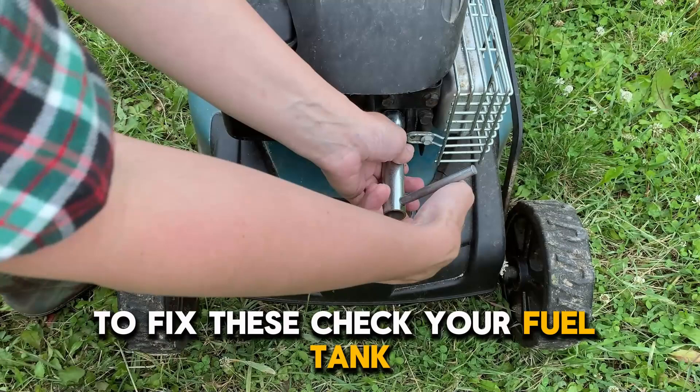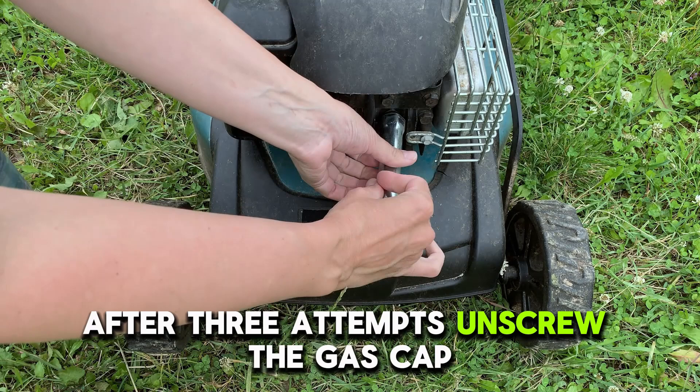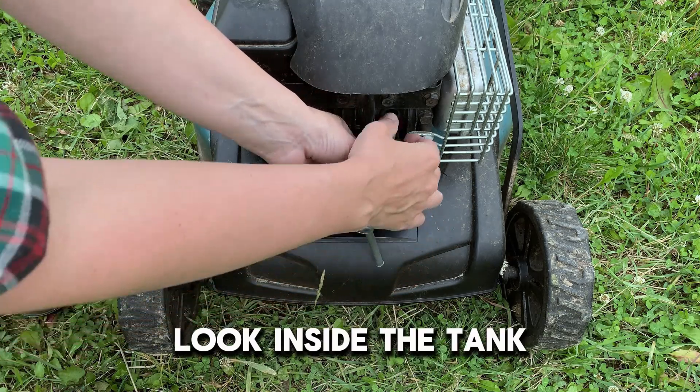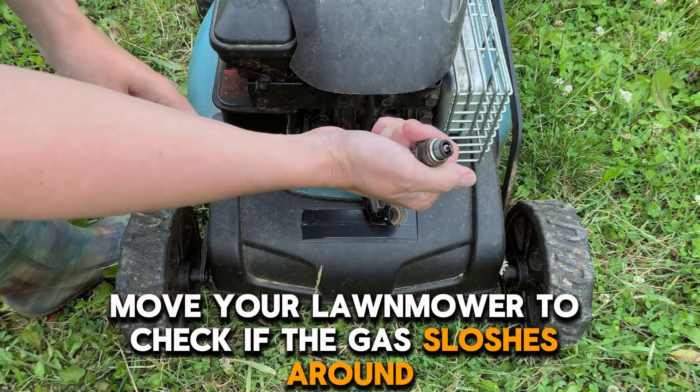To fix these, check your fuel tank. If your Briggs & Stratton lawnmower doesn't start after three attempts, unscrew the gas cap, look inside the tank, and move your lawnmower to check if the gas sloshes around.